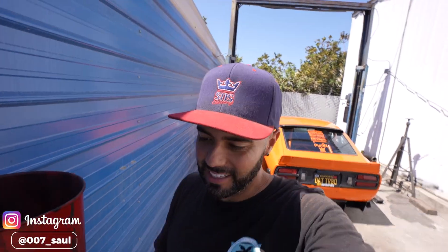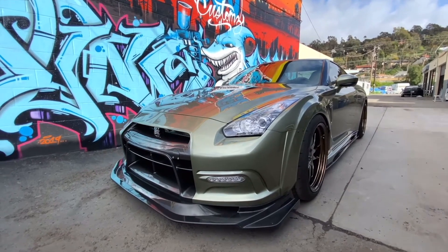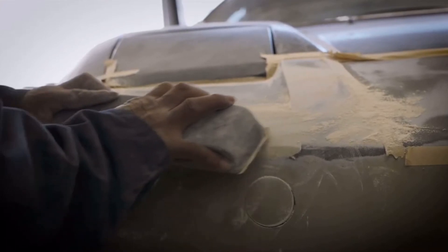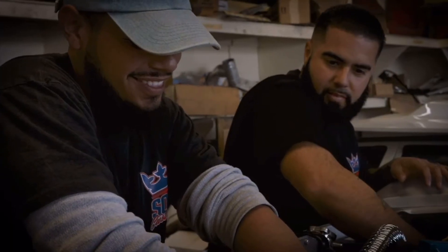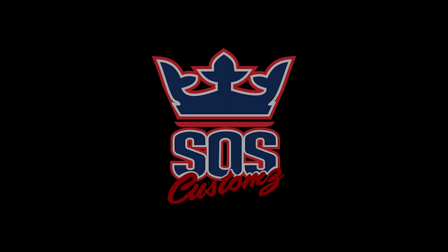What's up guys, welcome back to the channel. Today we're going to be upgrading the Datsun 240z fuel system. It's been on there for quite a bit, a couple years. We've been pushing it through Hyperdrive, through tracks, running it, driving it, burnouts, and finally she said she's done. So without further ado, let's get into this video.